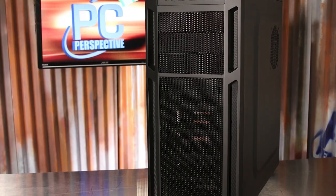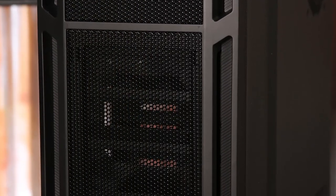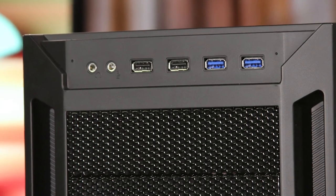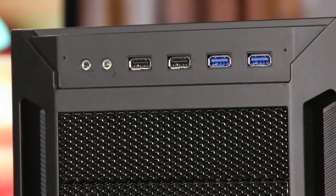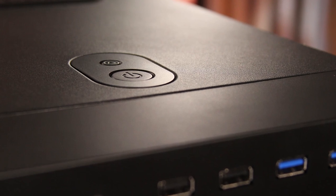Whereas the P280 had the door on the front, the 1100 is almost exclusively a metal mesh material to allow for the maximum amount of airflow to the components encased within. At the top of the case you will find four USB ports, two of which are USB 3.0, along with your audio connections. The power and reset buttons are located on the very top.